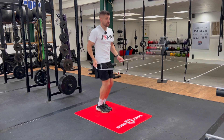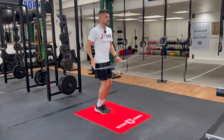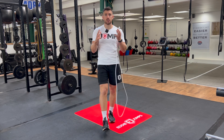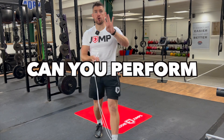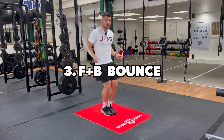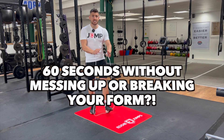All these different variations are going to challenge your footwork, balance, and coordination in a slightly different way. Try to twist those hips, stay nice and relaxed and loose, head forward, chest up, and get some solid rhythm. Those are four different types of basic bounce variations to practice. Your challenge is to see if you can perform all four — the basic bounce, side-to-side, forward and backwards, and the twist — for 60 seconds without messing up or breaking your form.